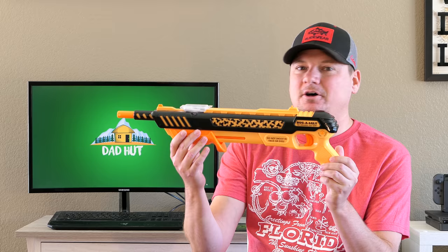What's up everybody? Welcome back to the channel. Today we're talking about the Bug Assault 3.0, and this is the Orange Crush Edition. This thing does come with a hefty price tag of around $40. So is it going to be worth the $40 to purchase this gun instead of a fly swatter or a rolled up magazine or something like that? We're going to find out today.